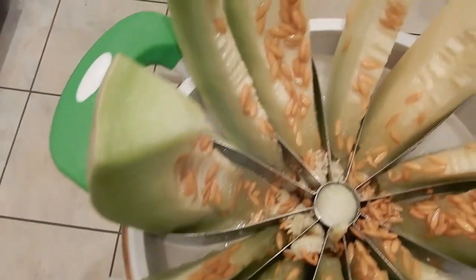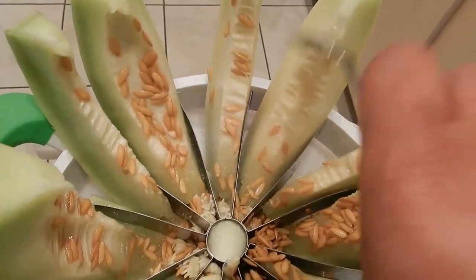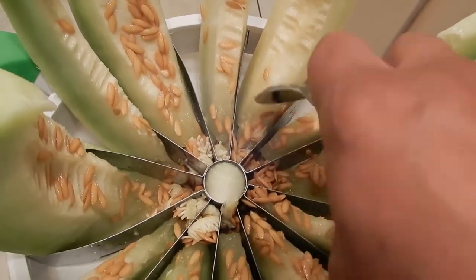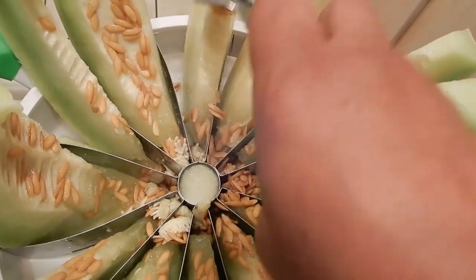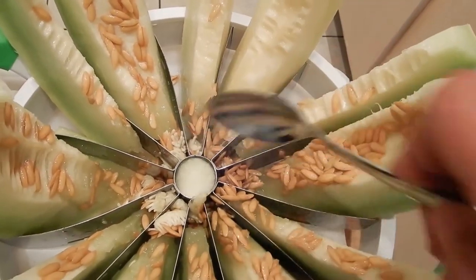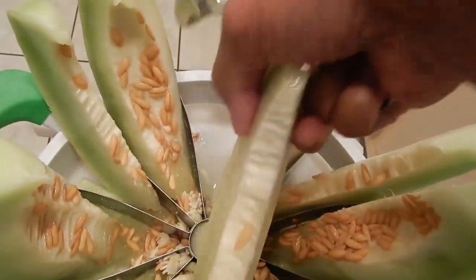It provides 34% of the recommended daily intake of vitamin C, and it has other benefits such as potassium and vitamin B6. Getting enough potassium in your diet helps to maintain a normal blood pressure.